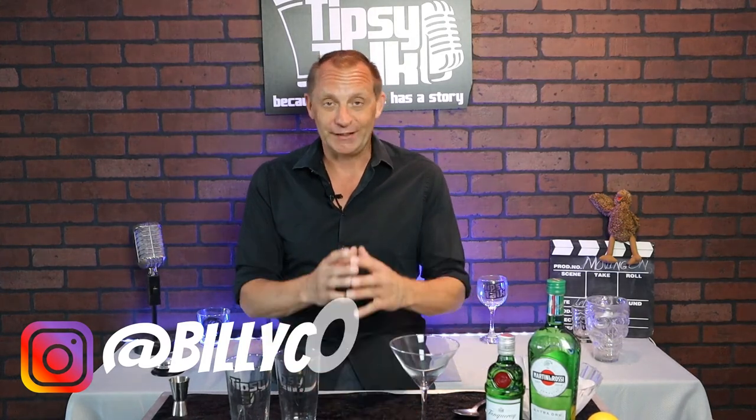What's up gang, welcome back to the channel. My name is Billy Collins and on this episode I'm going to introduce you to my new segment called Tipsy Tuesday. That's right — every Tuesday I'm going to give you a tip that you may find interesting, and on this episode I'm going to show you how to make a classic gin martini.